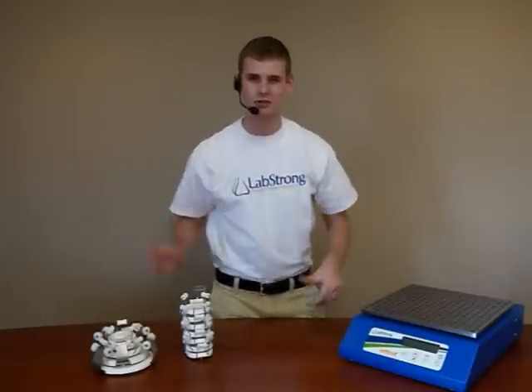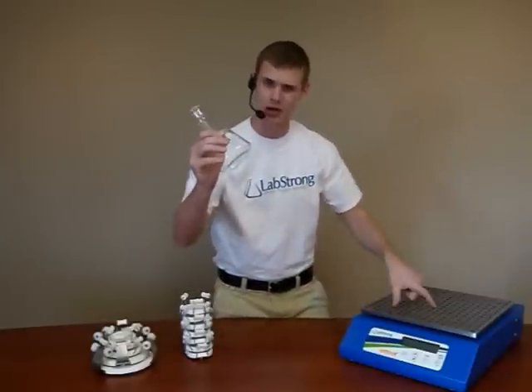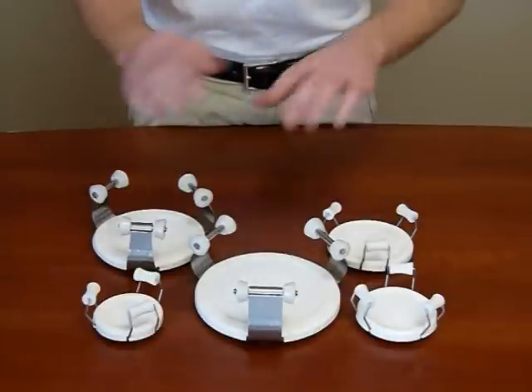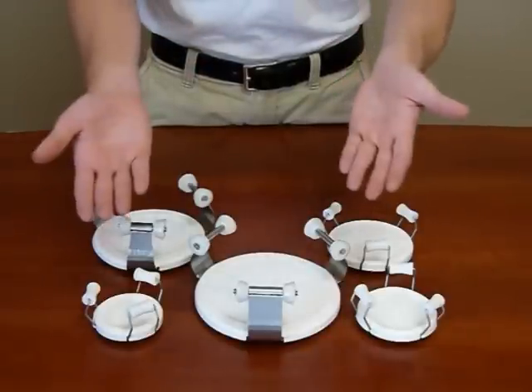Hey there, Freddie Flask here, and today I'm here to show you a revolutionary new way to put your flask onto a shaker. It's called the EZ-Clamp, and it's so easy to use they put the word right into the name.